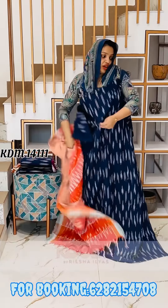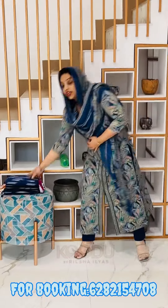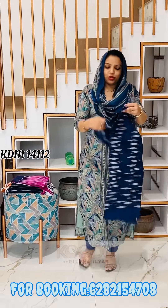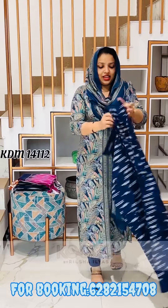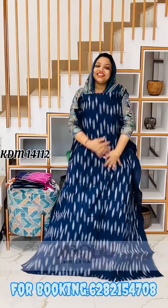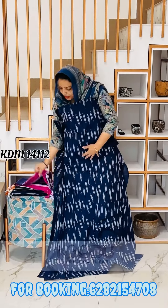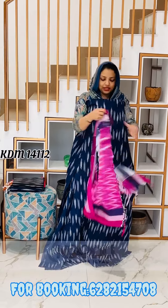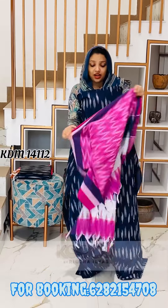The second one — navy blue, it's a pink color. It's just the opposite color, dark blue shade. It's a 4XL size, pink color, navy blue shade, off-white. It's a very comfortable material.